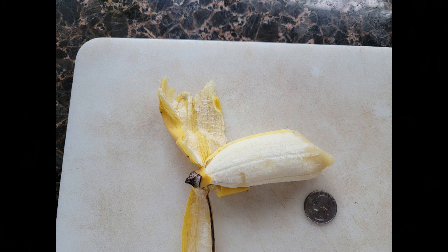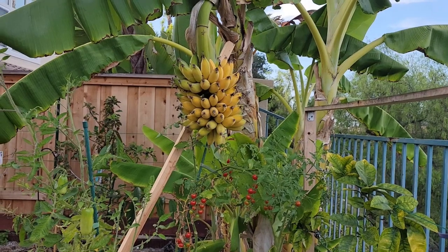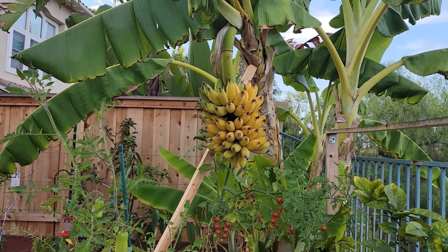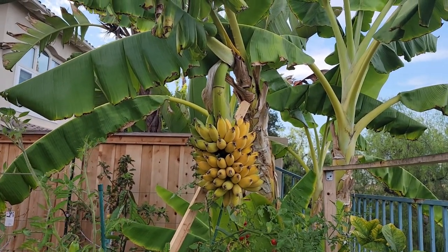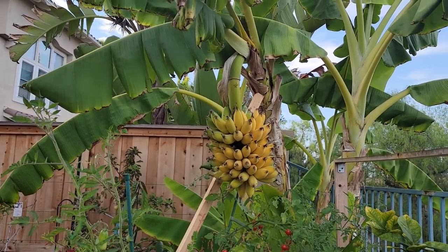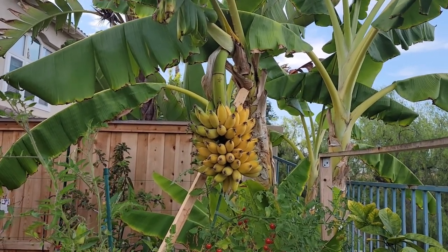The taste with these is sweeter and has a hint of vanilla. Per nursery info these plants take about two years to fruit, which is about how long it took mine. To go from flower to fruit was about eight months, which is a bit long, and that's mainly due to the fact that I live in an area where we get somewhat mild summers. If you live in an area with warmer temperatures it should take much less time to go from flower to fruit.